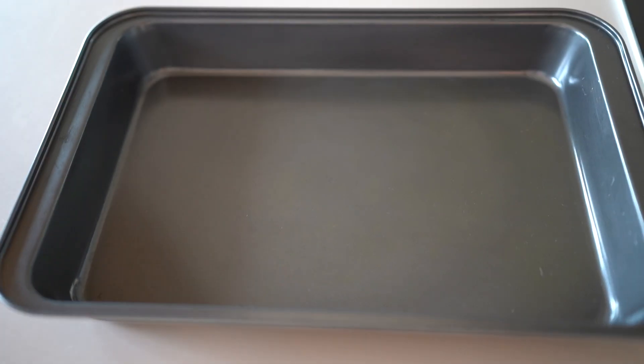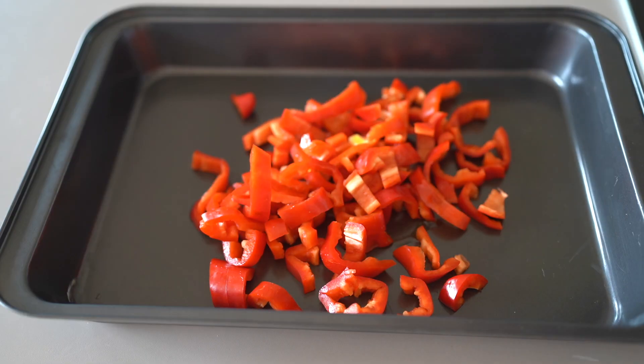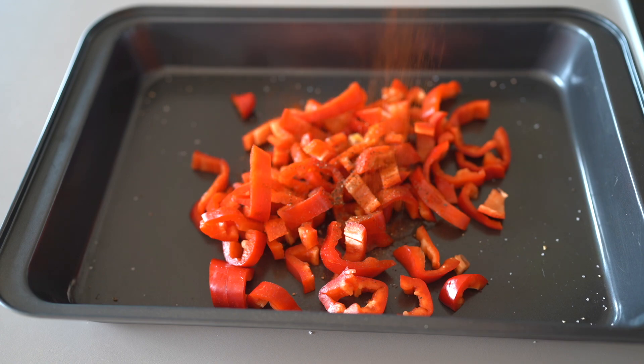Let's start with the Mexican variation. First we will roast peppers in the oven — I like salads much more when they also contain cooked and not only raw ingredients. Simply cut the peppers, sprinkle some olive oil over them and season them by your preference. I used salt, pepper and smoked paprika powder, and then they are ready to go into the oven for about 10 minutes.